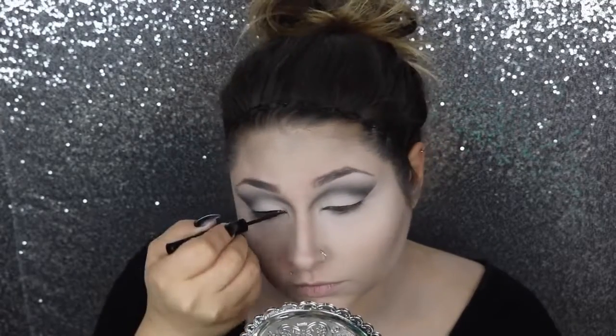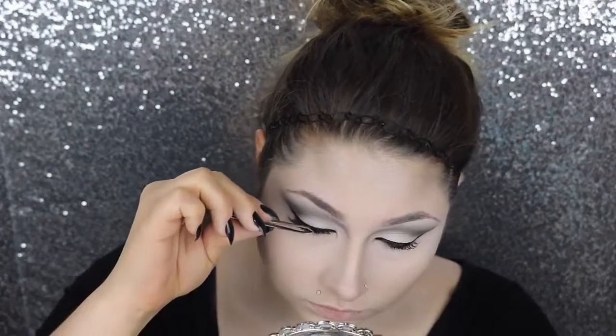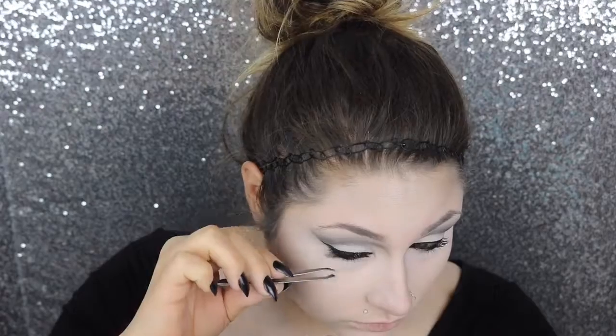Then we're going to do the liner — this is the NYX Matte Liquid Liner. Then we're going to go underneath our eye. And put my falsies on. Then I'm going to be going in with Wet n' Wild Matte Liquid Lipstick and this is in How Fleek Is Your Love.